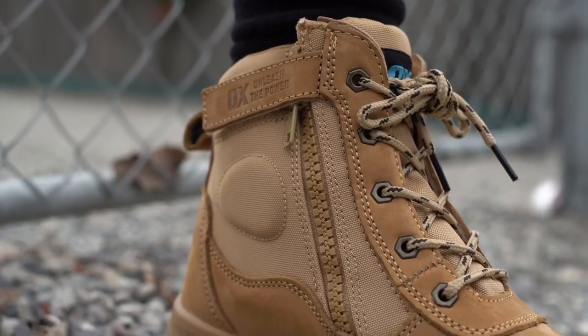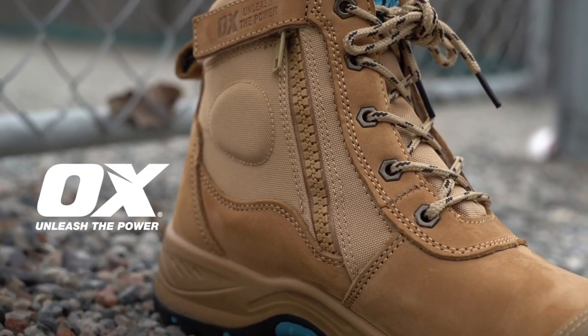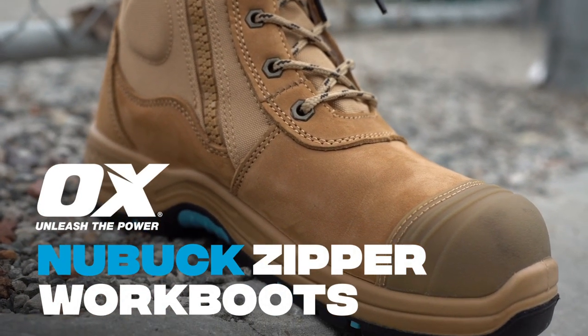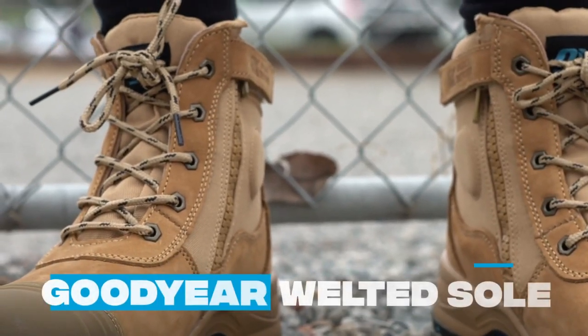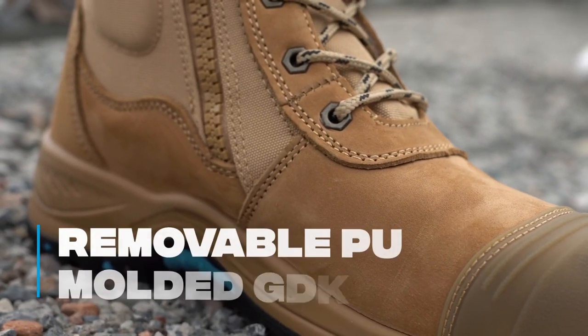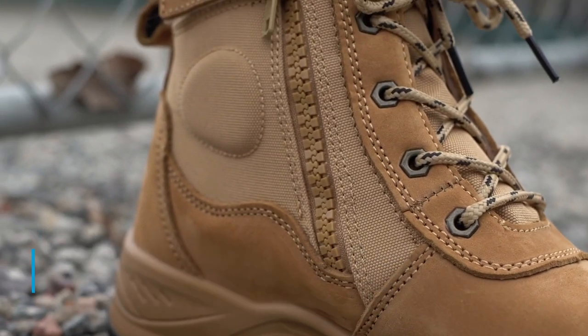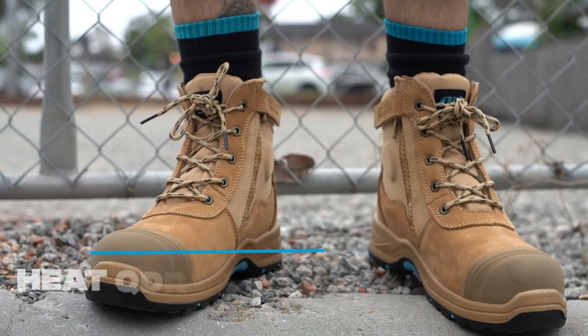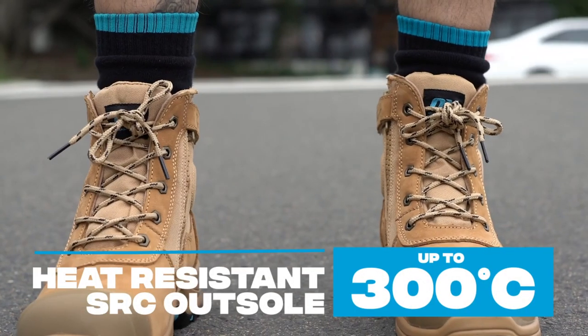Offering superior comfort and protection, our AUX Nubuck zipper work boots are constructed of hard-wearing premium Nubuck leather. Genuine Goodyear welted sole, steel toe cap and midsole, removable PU molded gel insole, and an anti-static, slip-resistant SRC outer sole that is heat-resistant up to 300 degrees Celsius.